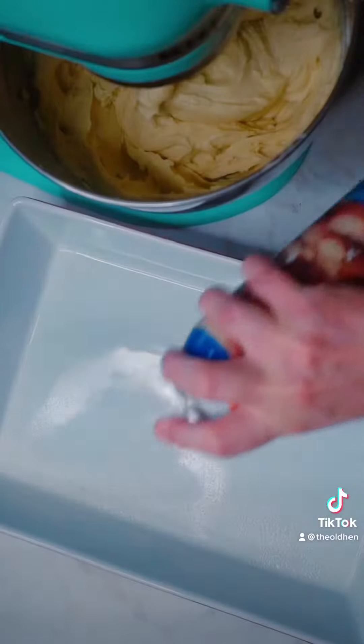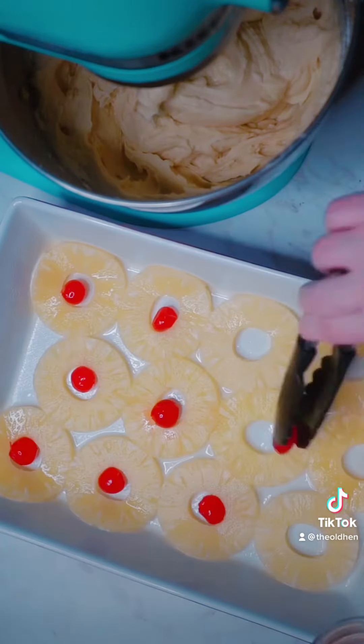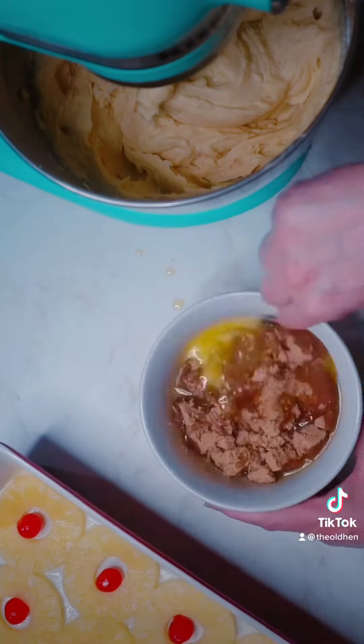For good measure, spray your 9x13 baking pan with non-stick baking spray. Drain one can of pineapple slices and then place them in your pan like so. Add a maraschino cherry in between each pineapple ring. Stir together ½ cup of melted butter and 1 cup of brown sugar.